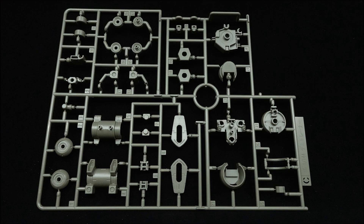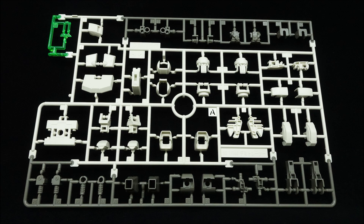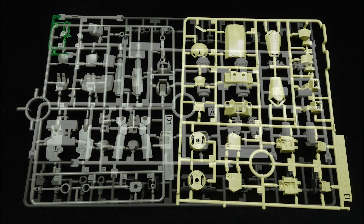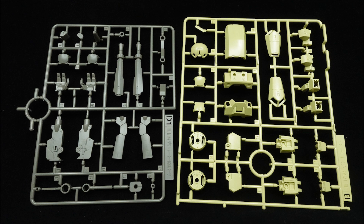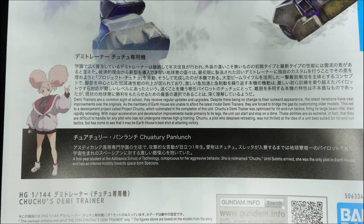Four runners, a wire, and a long and thin sticker sheet make up the contents of this kit — one of which is stolen from the Demi-Trainer weapon set coming in December. In terms of its construction, it's conceptually similar to all the G-Witch kits before it, with each body part made up of as few pieces as possible, held together by plastic joints and C-clips.